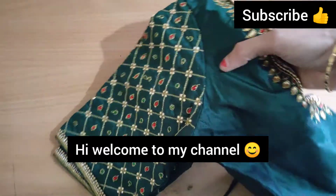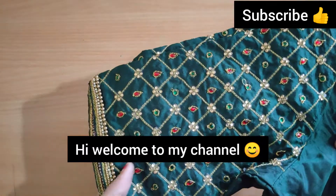Hi, hello, hello, welcome to my channel. My name is Nani Vattu.